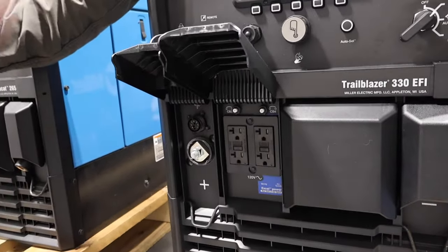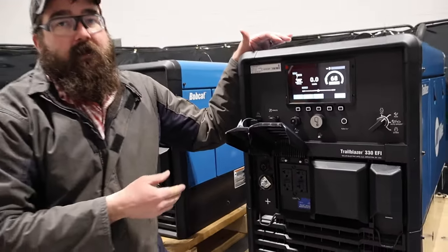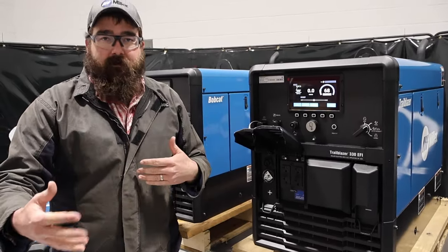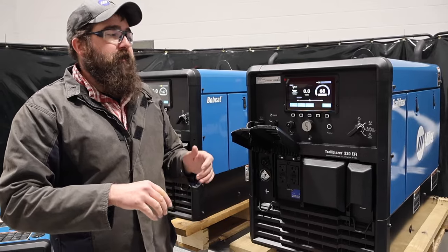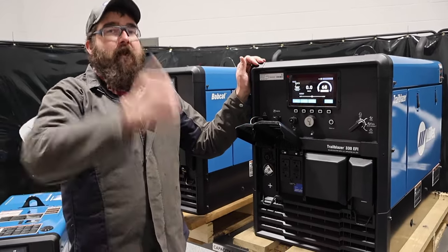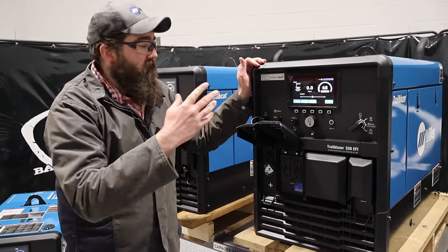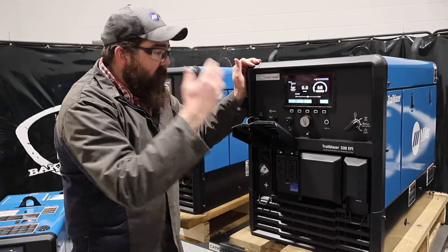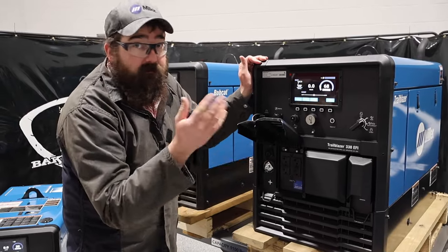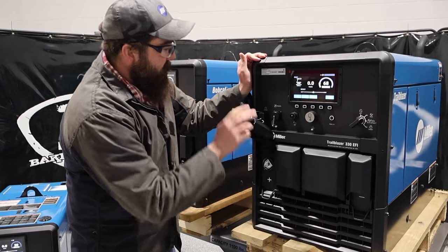Excel Power is going to give you generator power at low idle speeds. So you can run a grinder, a light, anything like that. If you have an older Trailblazer without Excel Power, you'll notice when you hit that trigger on your grinder it automatically jumps to high idle. This one stays at a lower idle, saving up to 52% in fuel costs — that's just running tools. A lot of people use these for exactly that, so it's an awesome option to have.